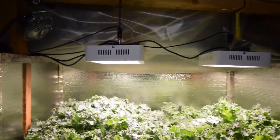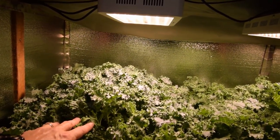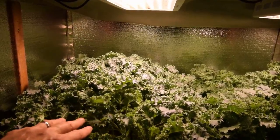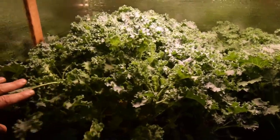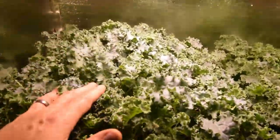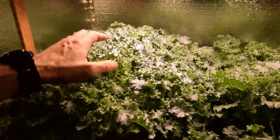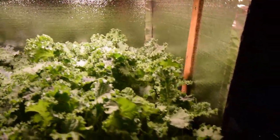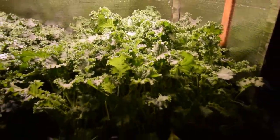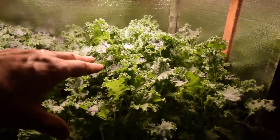By putting it over here, we harvested off a whole bunch this week — we had two meal salads with our kale. You can see it looks like it's ready for another harvest. It's really healthy, and I love having it over here because it's a little bit cooler than inside the big tent, so I don't have to water it as much and it's really growing fast. This is the reseeded tray and you can see the leaves — this one's ready for more harvest too; we harvested off this tray as well this week.